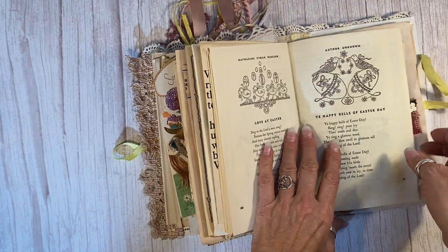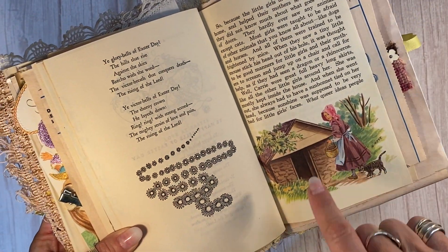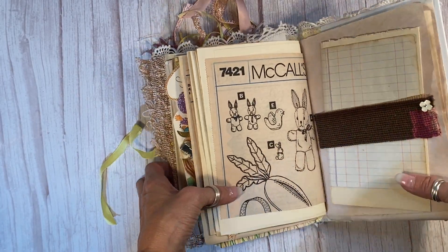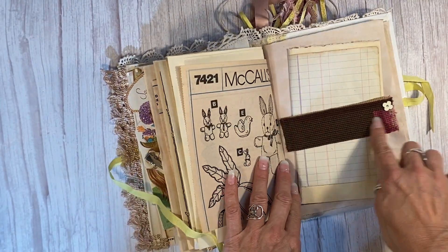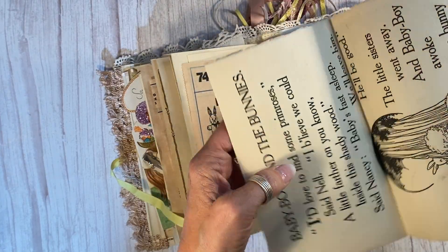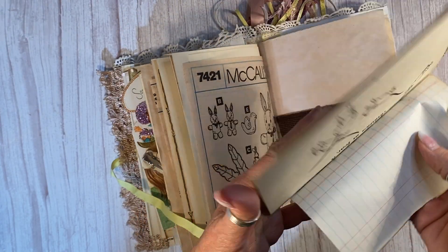This journal just makes me very happy. I hope it makes you happy too. Another little children's book image here — and little girl, to me, she has an Easter basket and a bonnet on. And then this is the other part of that sewing pattern. Look — you can make carrots, bunnies, chicks. Put some needlepoint here, vintage earring. And as a belly band, just more journaling space here. And another look at this little child looking at the bunny around the tree. I love it so much.